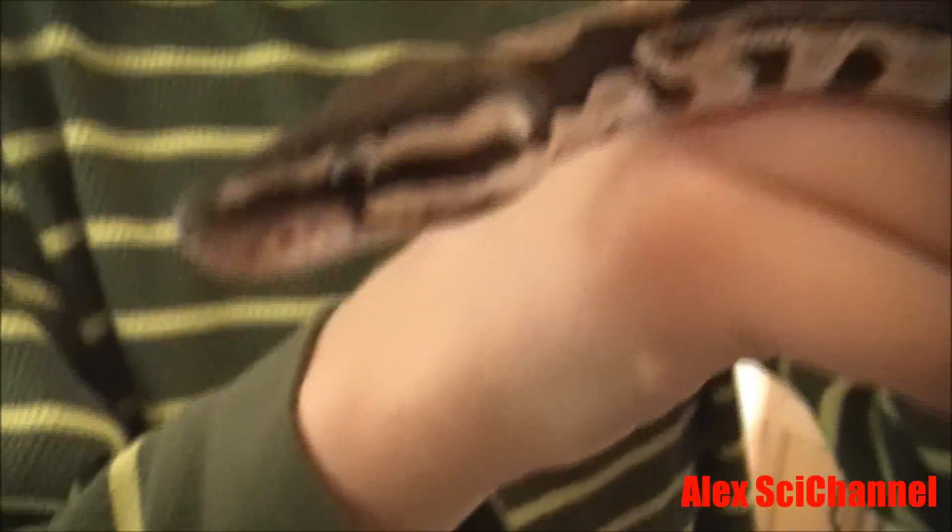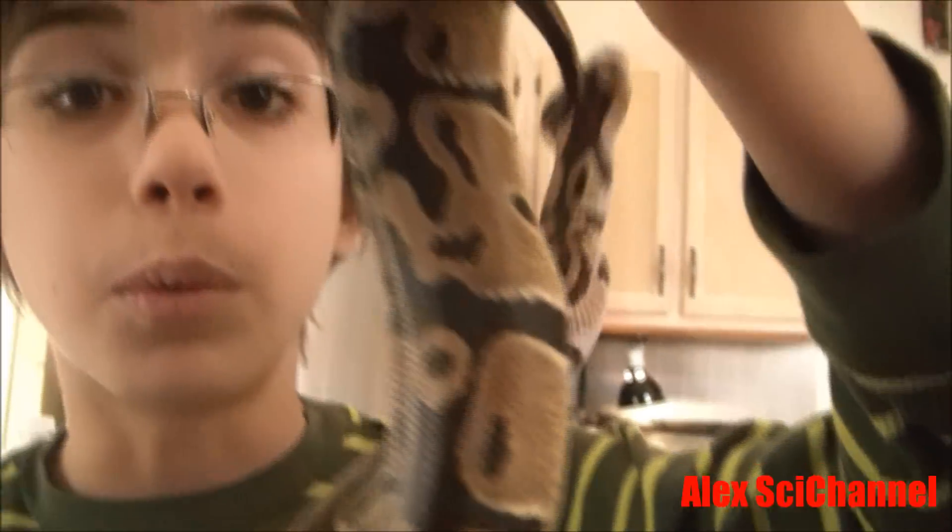What a beautiful snake. Beautiful little snake. Now, time to put this guy back where he came from.